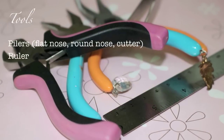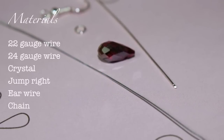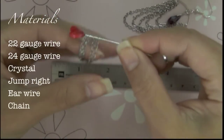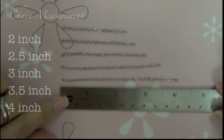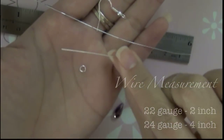Here are some tools and materials that you will need for this project. If you missed that, don't worry, it's going to be listed in the info box. The measurement is for one earring, so if you need to make a pair, just double it. You will also need some wire. I like to use smaller wire so that it looks very delicate.